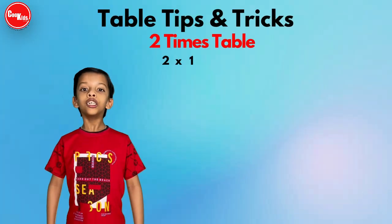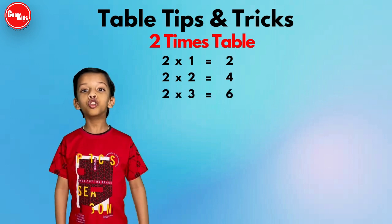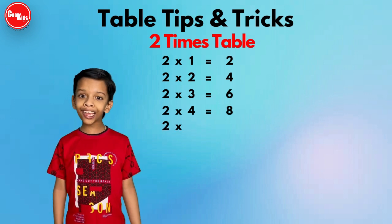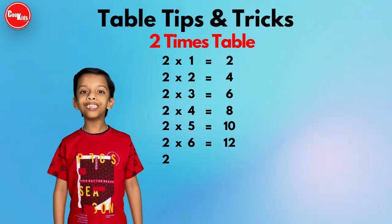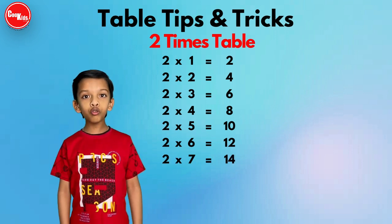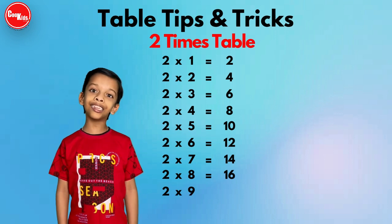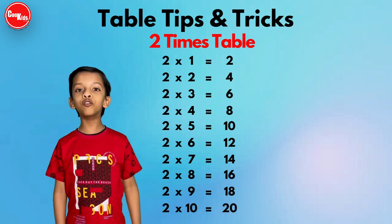Two one is two, two two is four, two three is six, two four is eight, two five is ten, two six is twelve, two seven is fourteen, two eight is sixteen, two nine is eighteen, two ten is twenty.